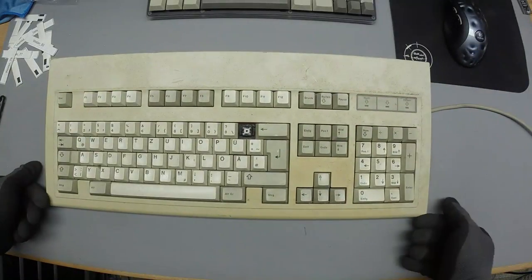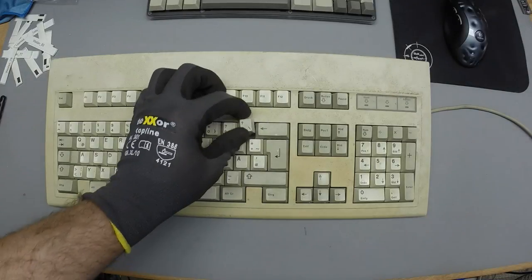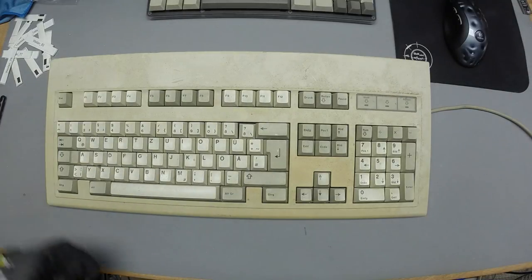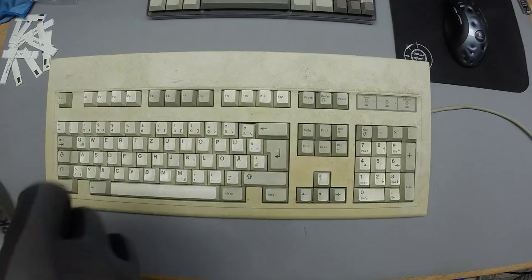The G81 curse — I keep finding G81s. Here's a G81 with ABS double shots, which is why I saved it from the trash bin. It had two missing caps, and I found both of them in the bin, which is quite unusual — I'm usually happy if I find just one missing cap in the bin.